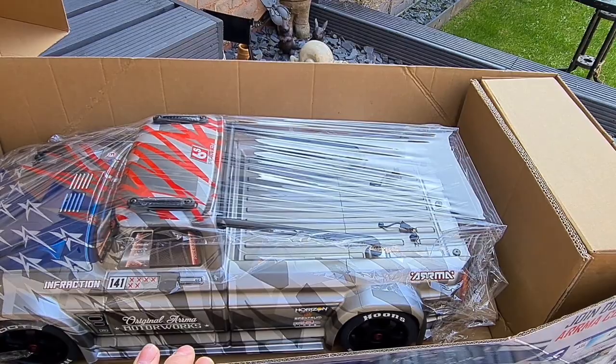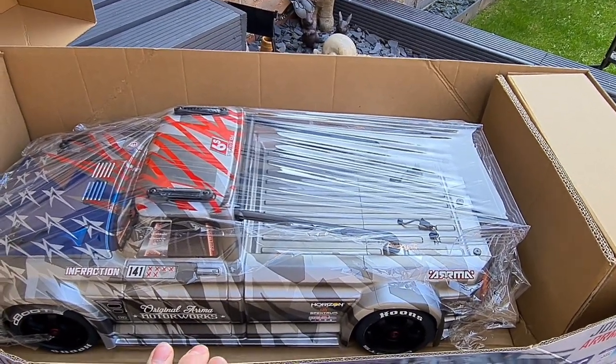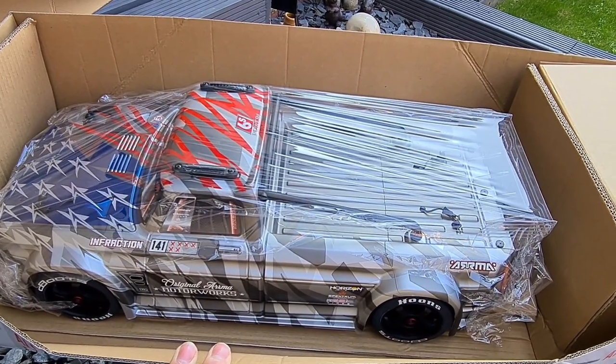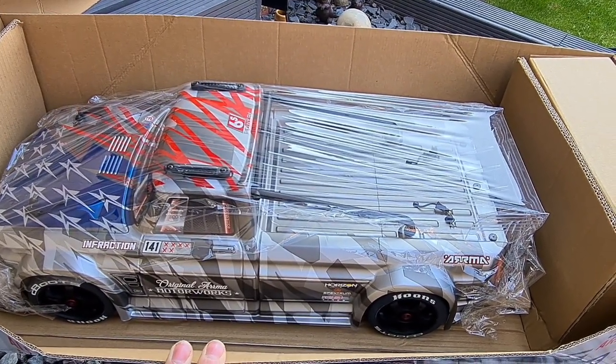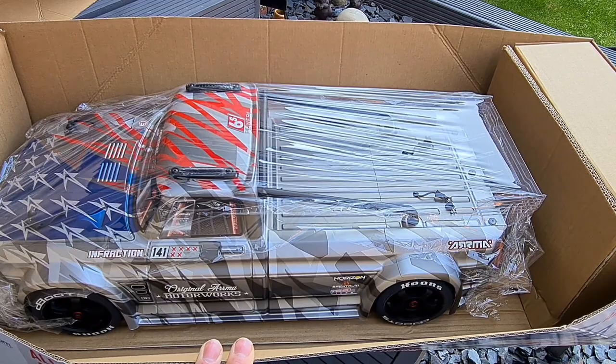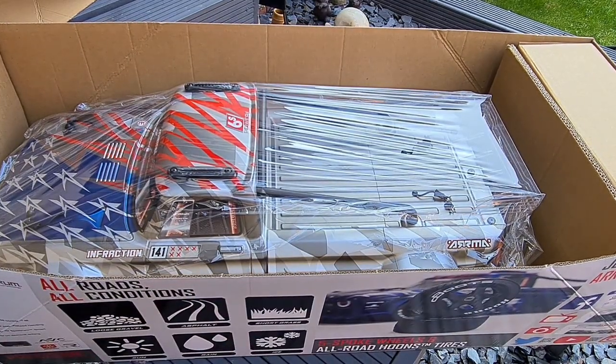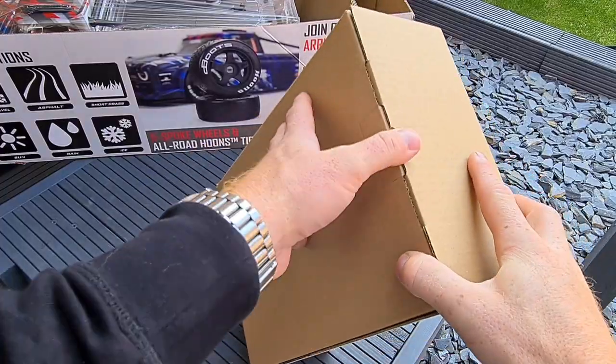Oh baby, wow — it's massive! Look at the size of that! Wow, I like the silver edition in person guys, this is a totally different machine. It looks different looking at the boxes and everything else — this thing's massive. Let's get it out and chuck it on the table, I can't wait, I'm shaking!